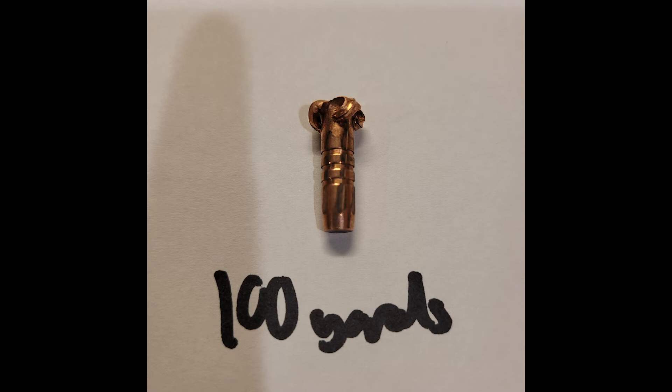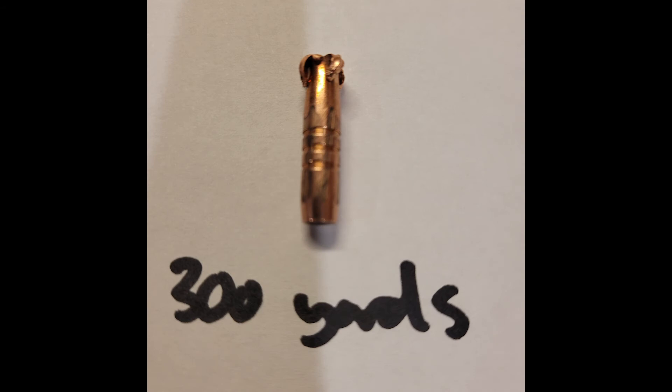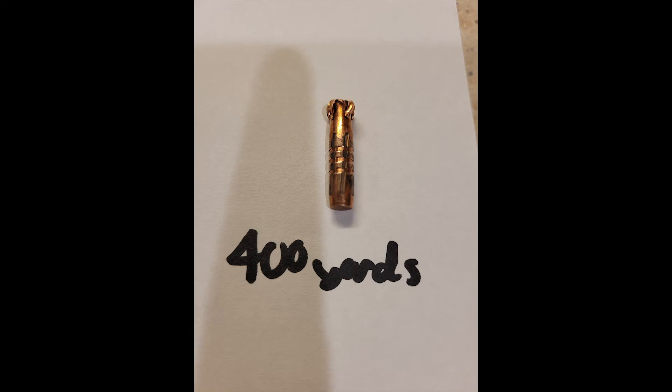At the 100, decent expansion — petals opened up uniformly. Even with the low velocity across all four rounds, there was very uniform expansion, which is something I've come to expect from Barnes. Same at the 200 — not much else to say other than very uniform expansion. That continues at the 300, but we can really see here that it's barely expanding at all, and again that goes to it being too heavy of a round for this chambering — really too long and not having enough steam. At the 400, even at the 400, still decent expansion.